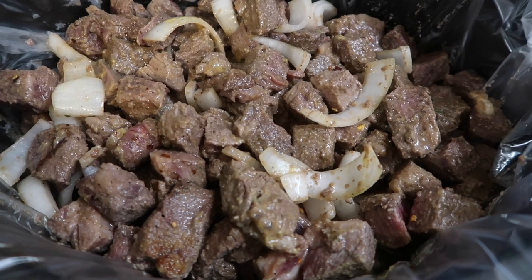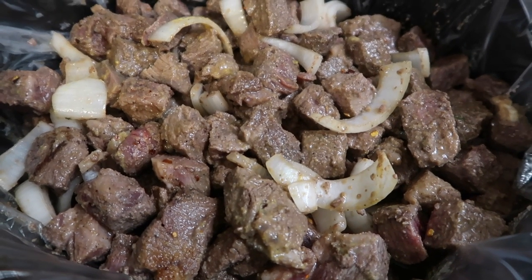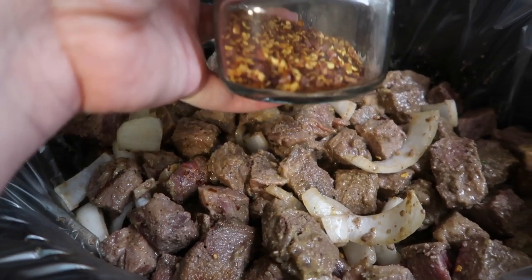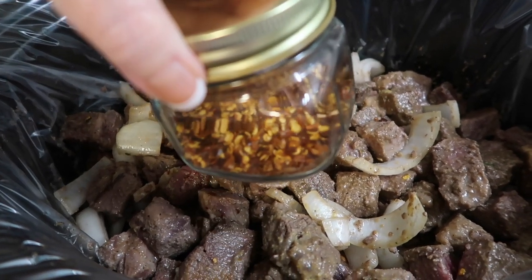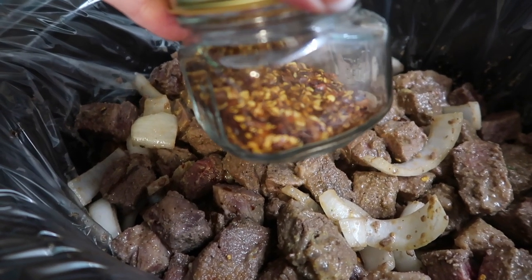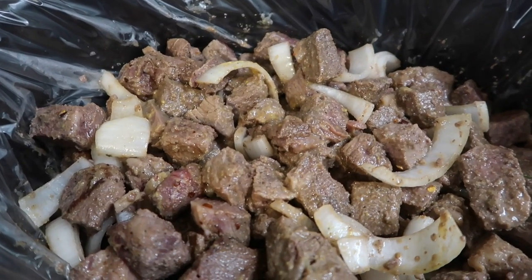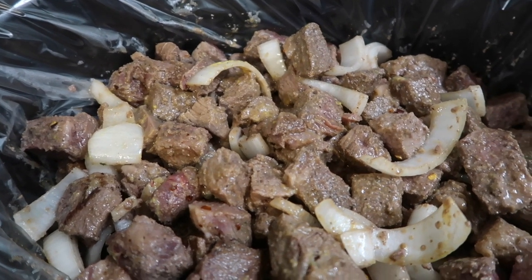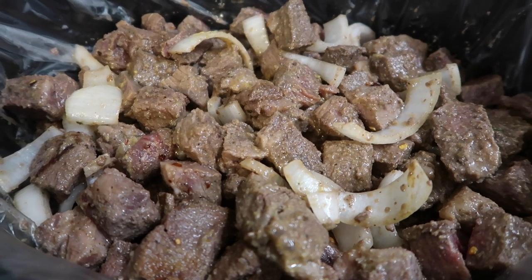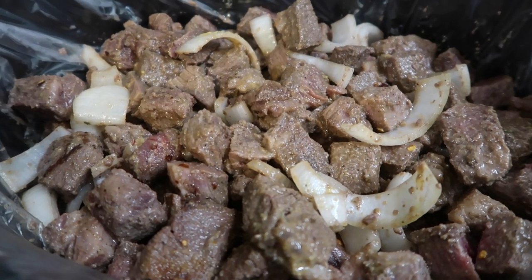I batch-fried the cubed beef in the pan just so they could get a little bit of a crust on them, and I sliced up some onion and put a little Worcestershire in the pan while frying. Now in the crock pot I've added a little bit of red pepper — I keep it in this cute little jar — just a little, I don't want this to be too spicy since it's family night and not everyone enjoys the same level of spice. I'm also using a bottom-of-the-jar technique inspired by Rachel Ray from Food Network — I had a little bit of hoisin sauce in one jar, maybe a tablespoon.